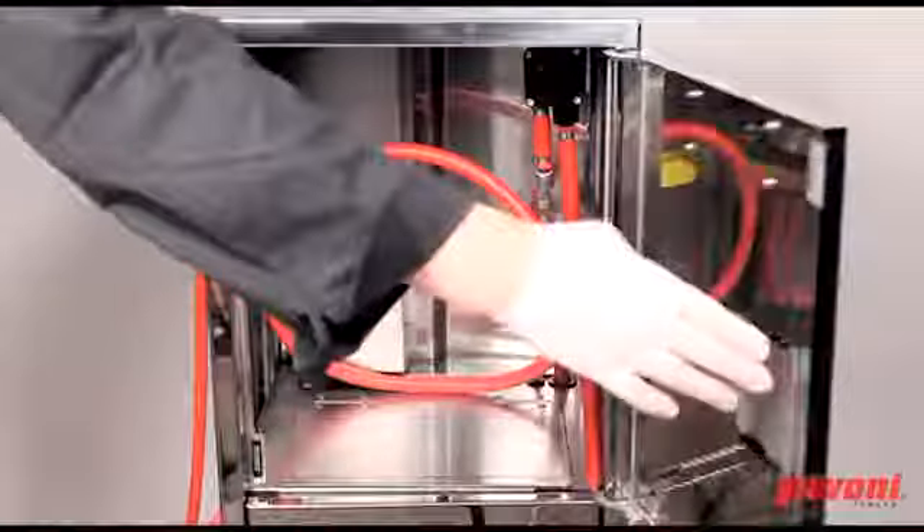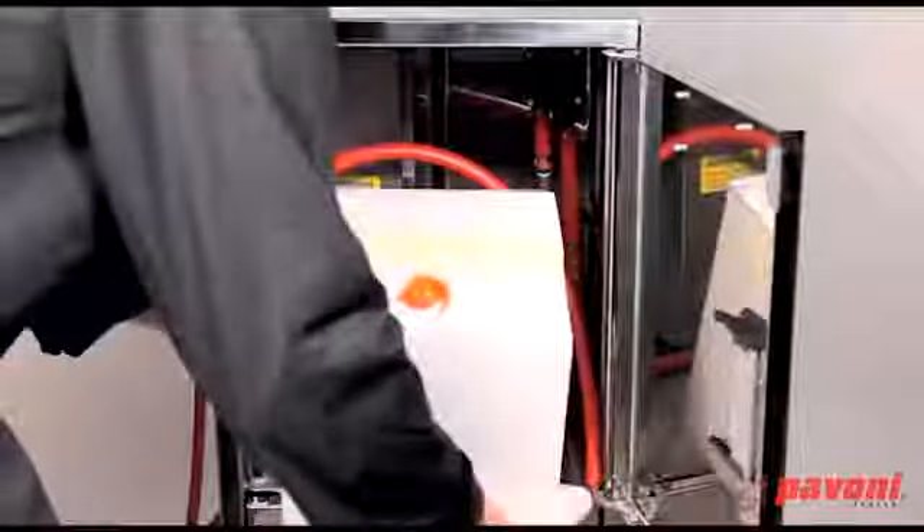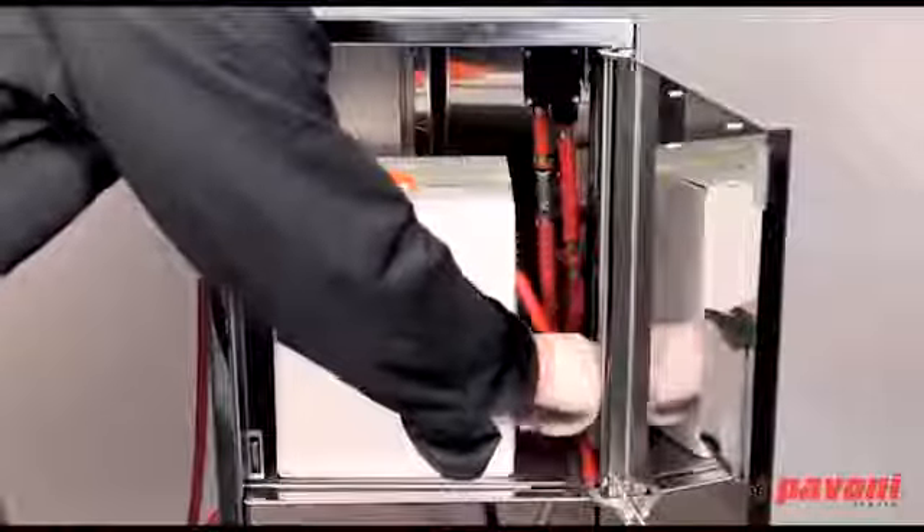Open the door at the back of the machine. Place the gelatine container inside and then position the suction tube in the container.